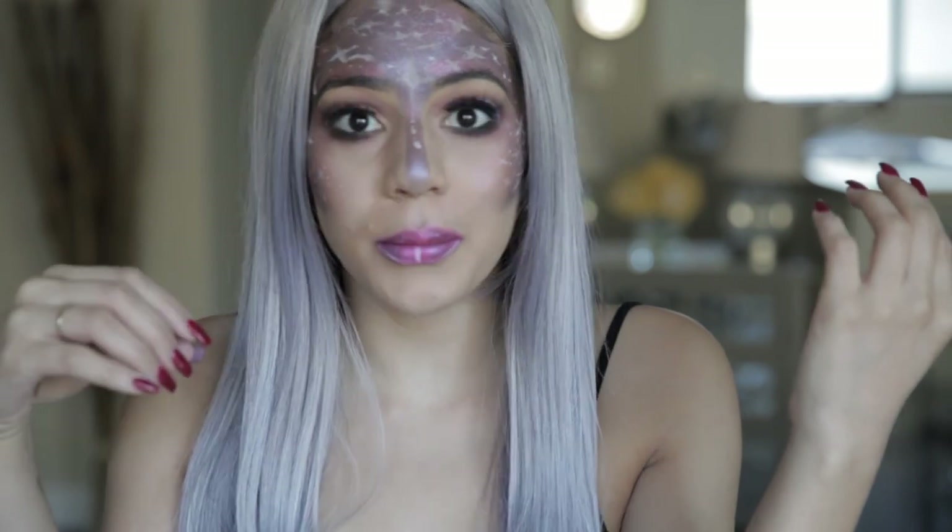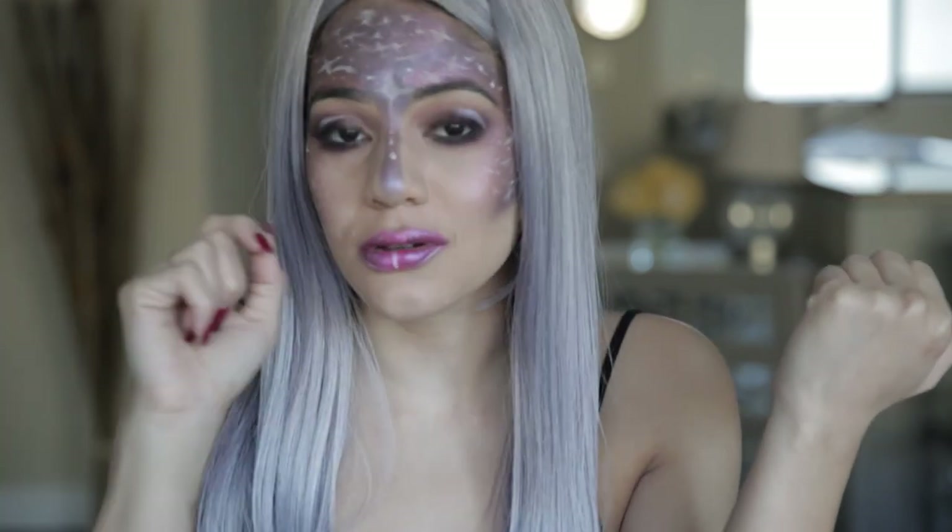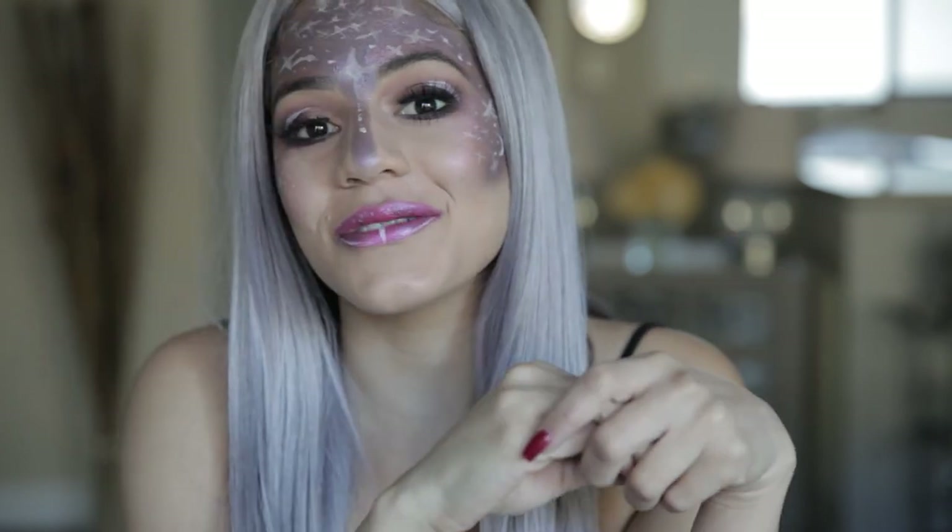I'm going to pop my wig on, throw some lashes and mascara on, and I'll be back to show you the final look. And this is it — it looks so good! I just popped on this wig, put on my lashes, a little bit of mascara, and you're done. Easy, easy, easy — using products in your makeup bag. The only time-consuming part is depending on how detailed you want to get with the stars, but other than that I love it. Thank you so much for watching — remember to leave comments, subscribe, and give me a thumbs up, and I will see you next time.